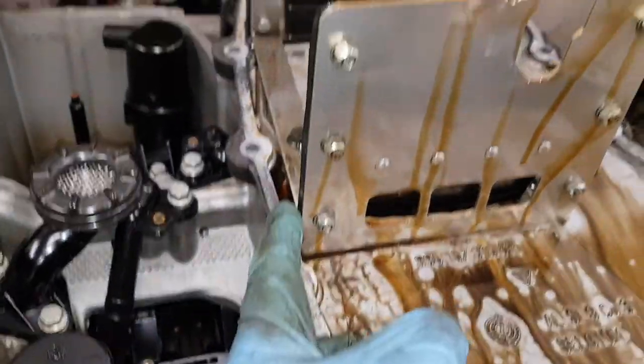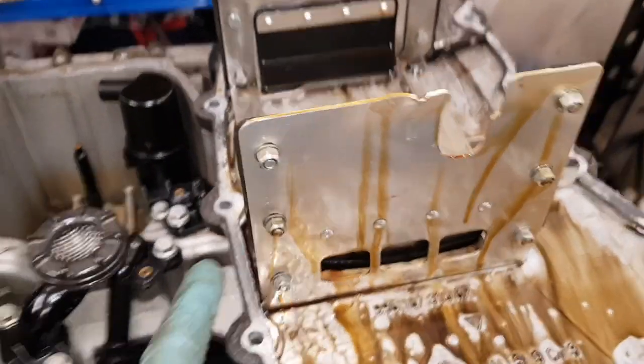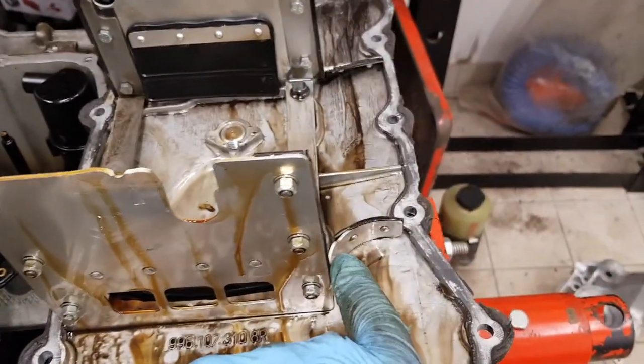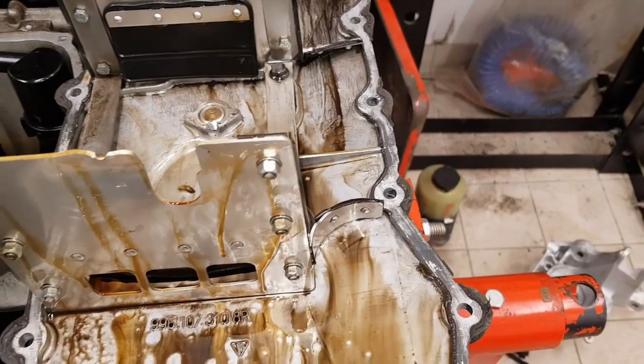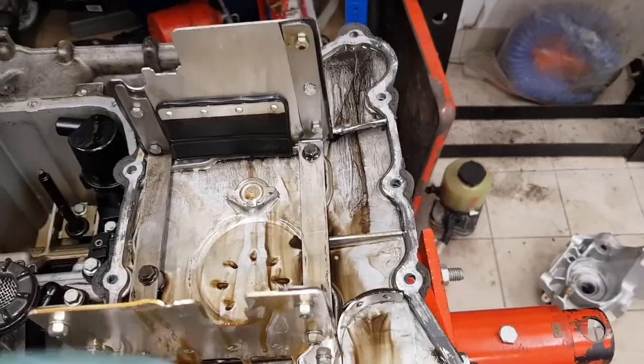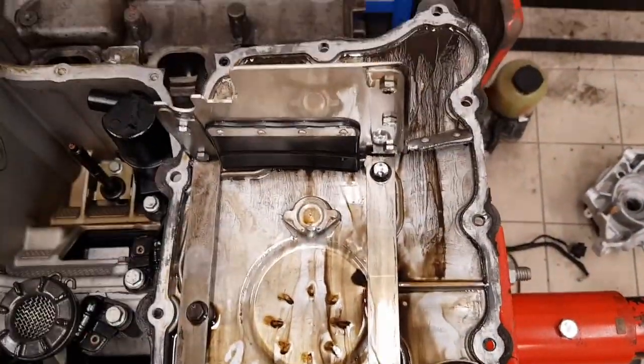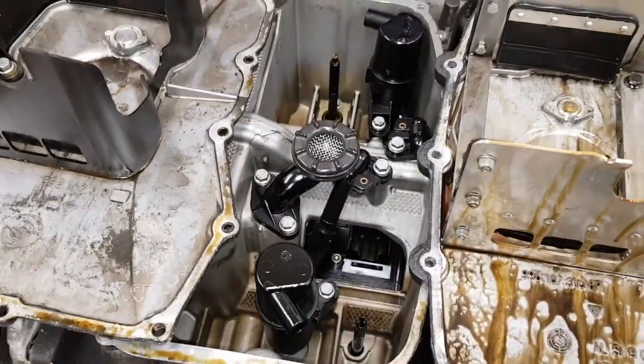On the X51 sump design we've got rubber baffles on the side on both ends and also along here. It looks like it's trying to keep all of the oil in a larger section in the center, and again the oil pickup is on here. I'll show you the insides of the engine in the next video.